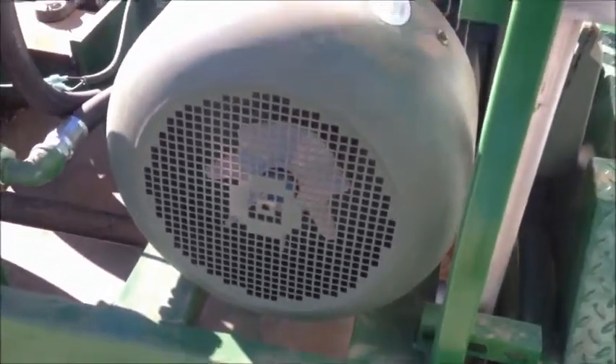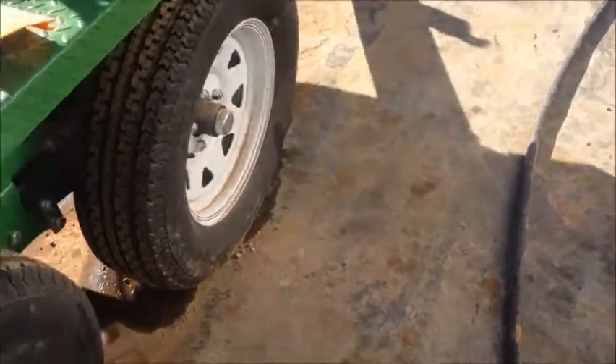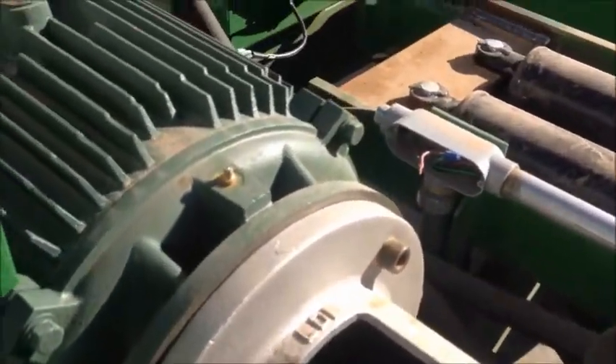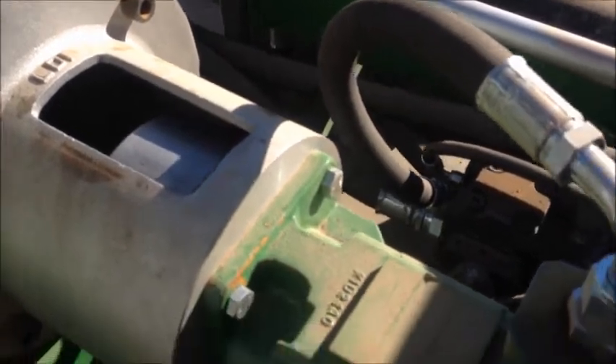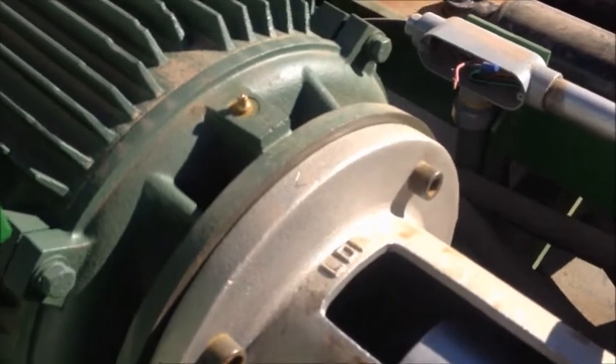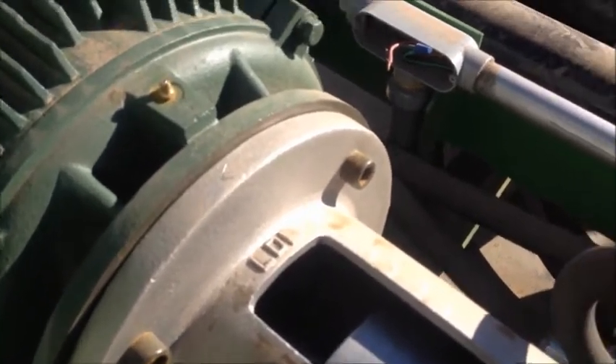Either way, the rotation has to be right. This motor has to run in the correct direction, otherwise the pump will burn out. So you'll have to hook this up right, and we'll go through the startup here in a minute.